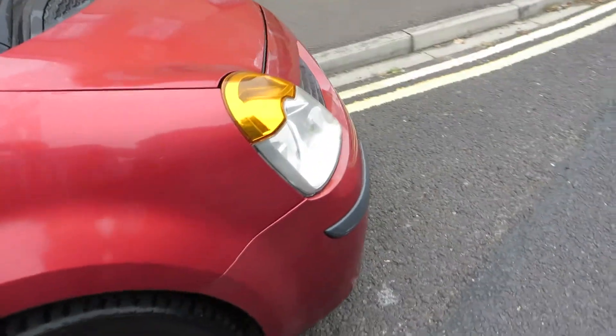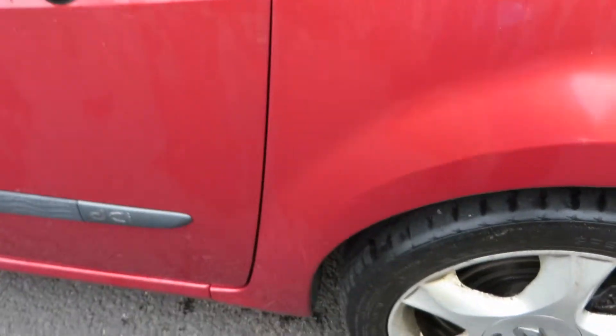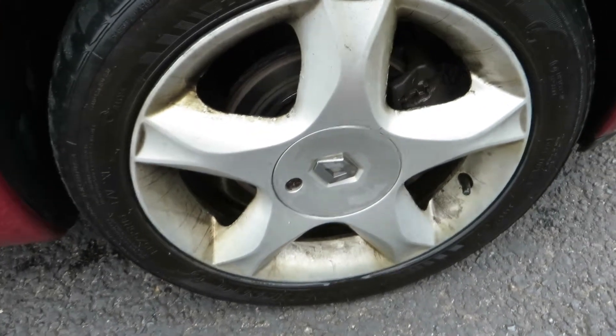The front wing has some chips to touch in here and there, but otherwise okay — a bit of machine polishing needed. We've got three to four mil on that tyre and the alloy needs refurbing.